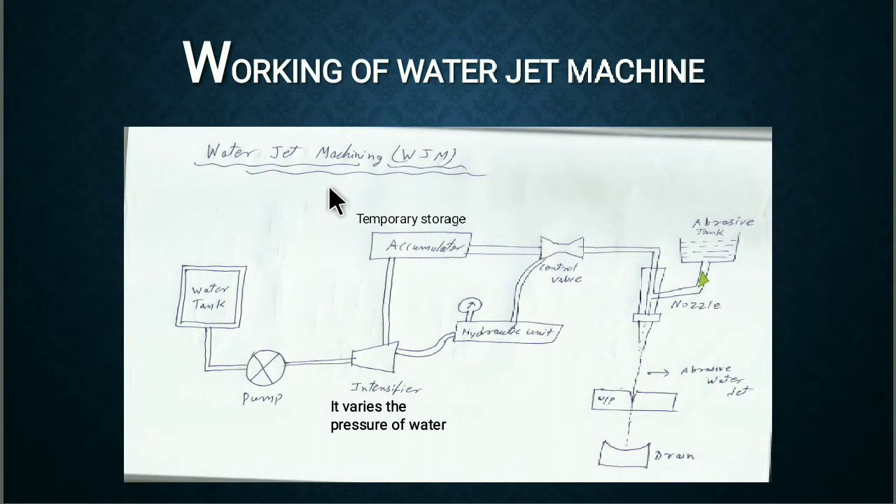The process starts from the water tank, which stores a large amount of water. This water is pumped by the pump into the intensifier. The intensifier varies the pressure of the water from 150 megapascal to 400 megapascal. This pressurized water is then accumulated in the accumulator, which acts as a temporary storage. The hydraulic unit displays the variation of pressure.